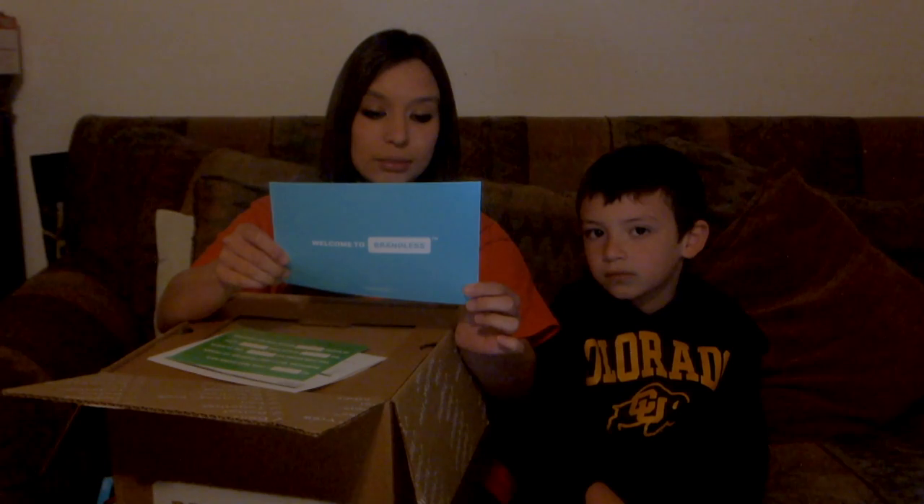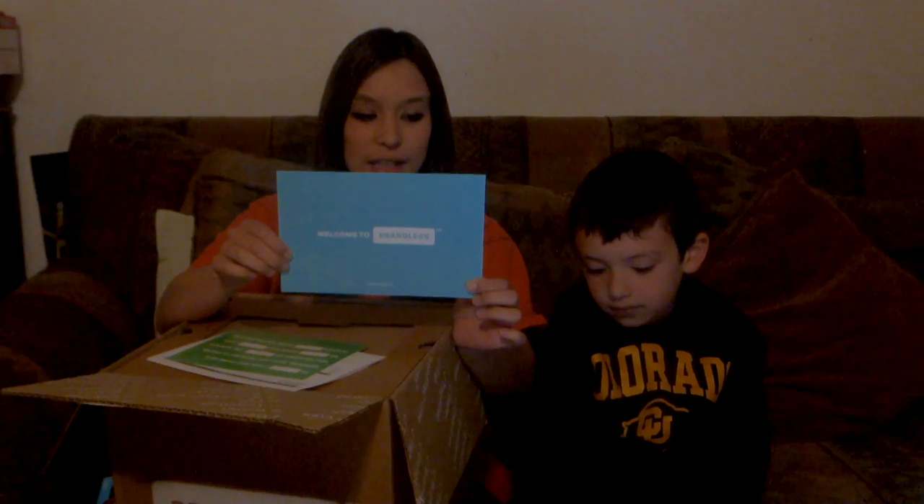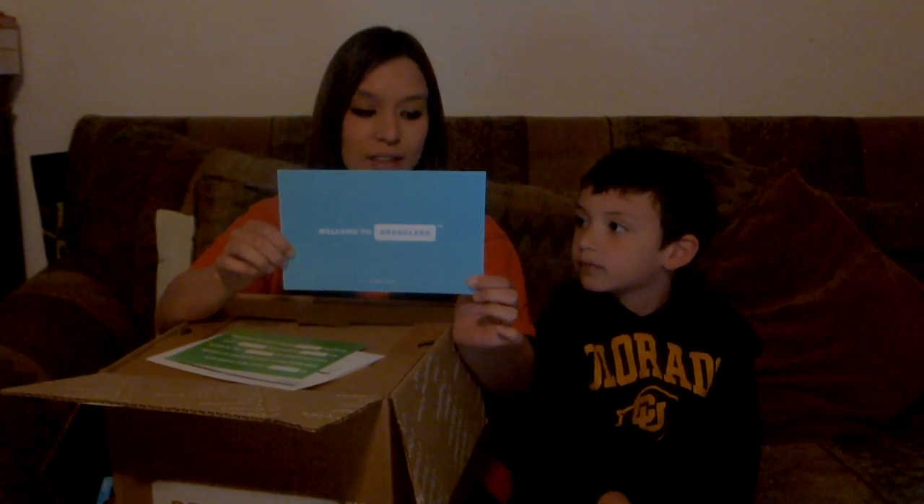Their incredible team scours the planet for the most amazing stuff — and it's all $3. How, you ask? They started by eliminating brand tax, the hidden costs you pay for a national brand. So let's check this out.